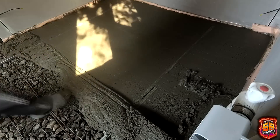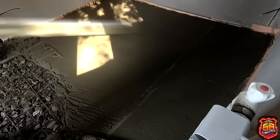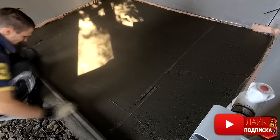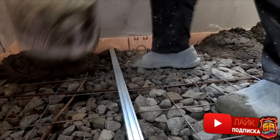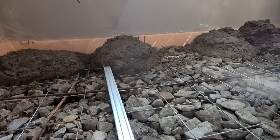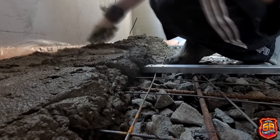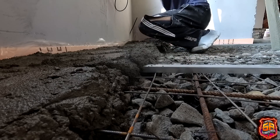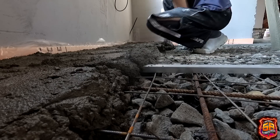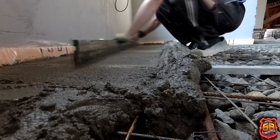I tried to pour 8–10 buckets at a time to stretch half a meter to a meter at once. While I was still pulling the old section, my partner was already bringing new mortar. This way the work went much faster than if I had worked alone. Work always started from the corner — piling up heaps, leveling them with a trowel, and pulling toward the door. Unfortunately, some rooms have the door right in the center, so I had to start from both ends simultaneously.